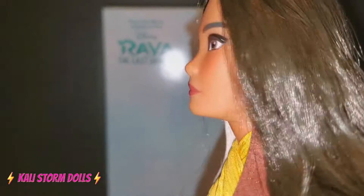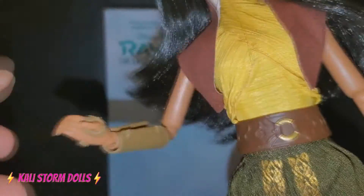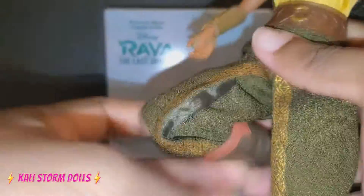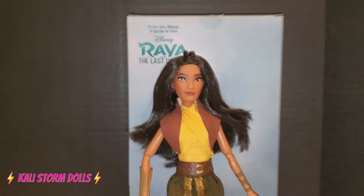Now let's look over Raya's articulation. She can move at the head. She can move at the shoulder. She has one bend at the elbow, and she does have wrist swivel and articulation. She also has an abdomen crunch, so her abdomen does move around. She also has ball-jointed hips, so she can kick forward, kick back, and do a split about this much. She also has a double bend in the knee. Does she have foot articulation? And she does. She's highly detailed, articulated, and she seems pretty accurate.